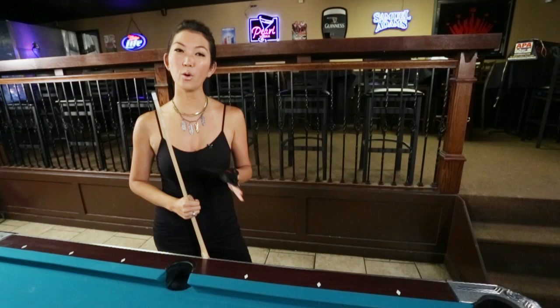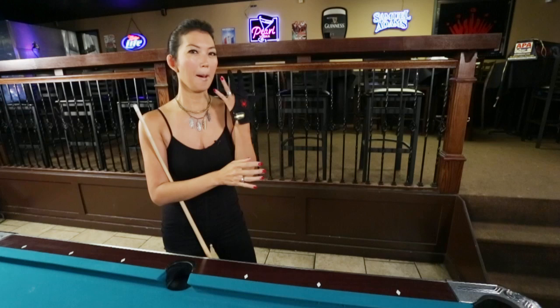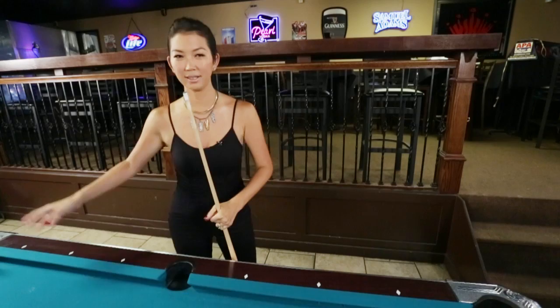Hi, this is Jeanette Lee, the Black Widow. We're going to go over bridges. There are so many different types of bridges when you're playing pool, and I want to show you how to form them, but my black glove might make it difficult for you to see. So I'm going to go ahead and remove it for this purpose.